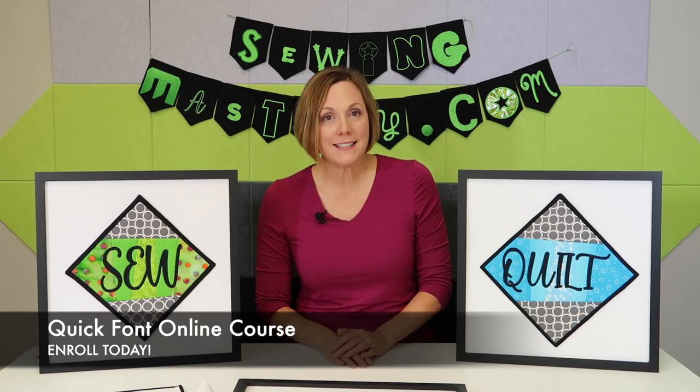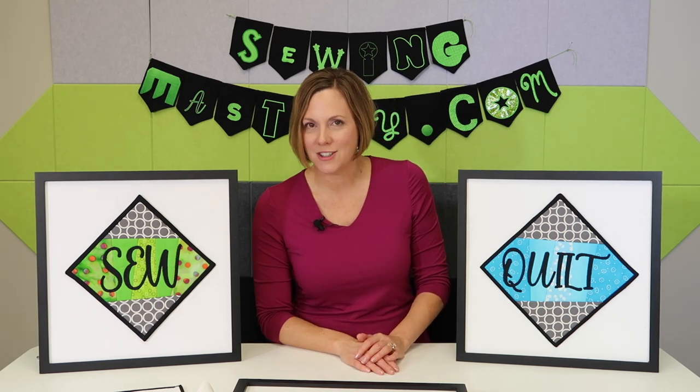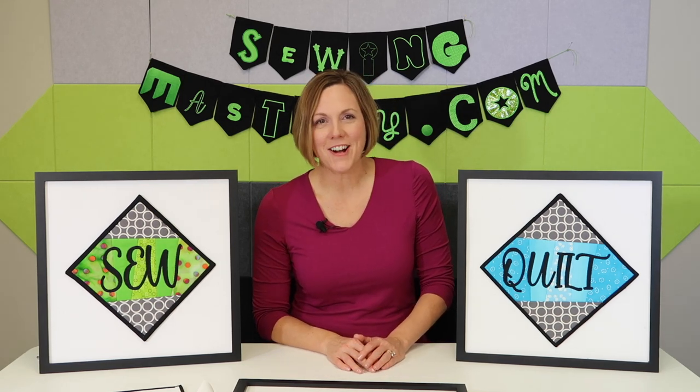We also have access to software support if you need help with some of the basics in downloading on your specific computer. Plus, you can ask me questions along the way of how to use the software, and we also have a Facebook group that I would love for you to join and share the lettering that you come up with and some of the things that you stitch out with it. So let's get started today.